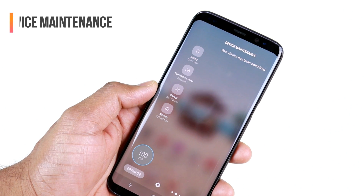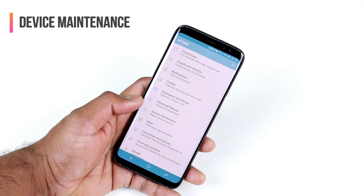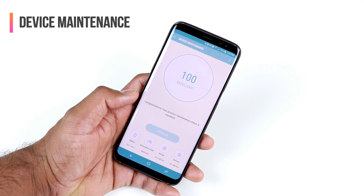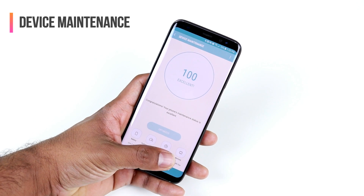Device Maintenance is another neat way to track how your S8 is doing, save battery, and improve performance. In the Settings menu, tap on Device Maintenance and you will see several options to optimize your device, starting with Battery, then Performance Mode, Storage, and Memory.